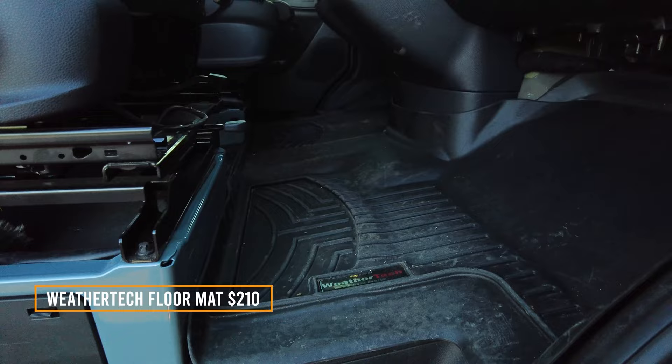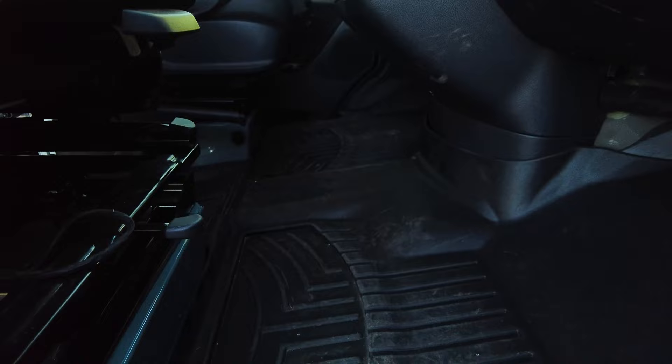I don't really recommend the cab net too much, but it is good for sunglasses. We also got this WeatherTech mat for the front, which is probably another good investment if you like to go off-road and get your shoes dirty.